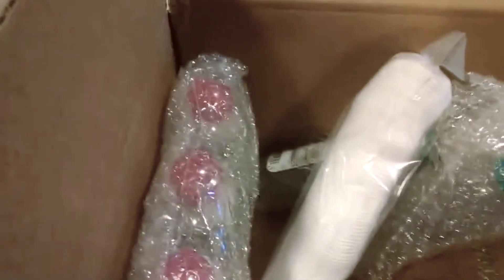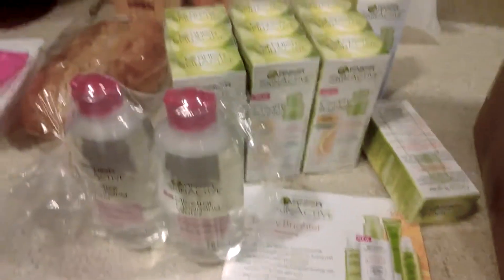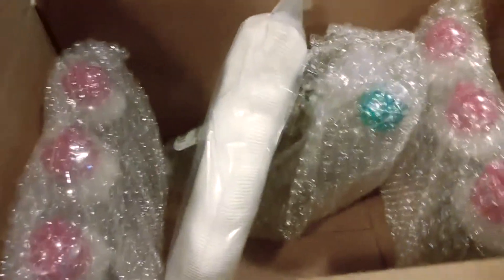So I've got all this cleansing stuff, so I better get started on my party. Thanks Crowdtap for sending me all this great product — I'll definitely be trying it out and making some more videos. Thanks again, bye!